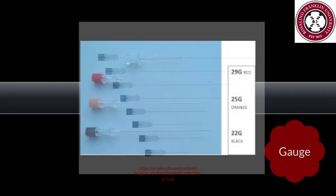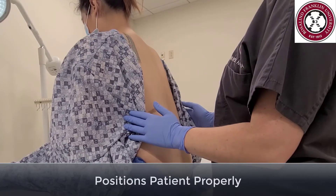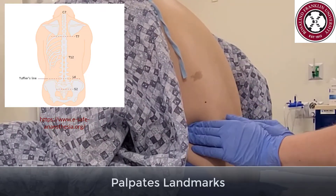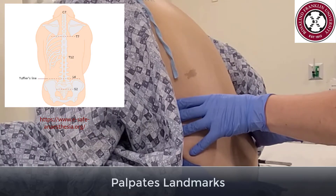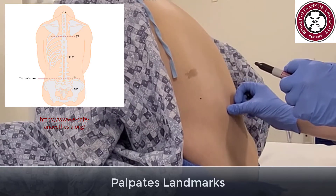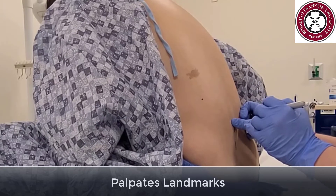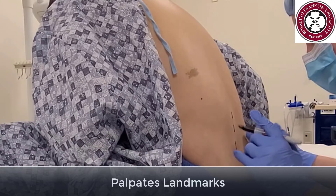The bigger the gauge, the smaller the needle and the less chance of post-dural puncture headache. Position the patient properly by asking them to arch their back like the letter C or an angry cat. Use the landmark of the patient's iliac crest to find Tuffier's line at L4. Use your hands to find the patient's spinous processes for midline and choose an interspace between two aligned spinous processes. If you are having difficulties, you can have the patient sit straight up and reposition, or if landmarks are difficult to palpate, ultrasound may be helpful.